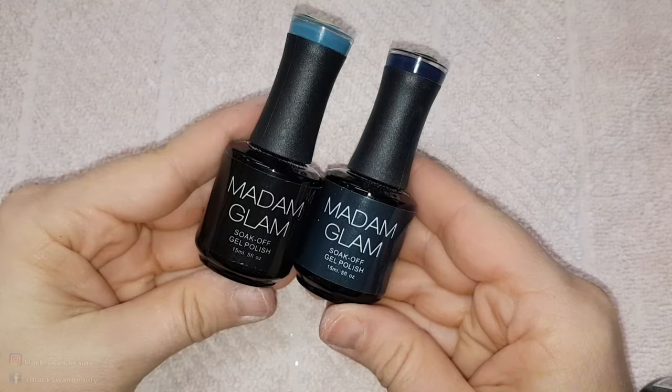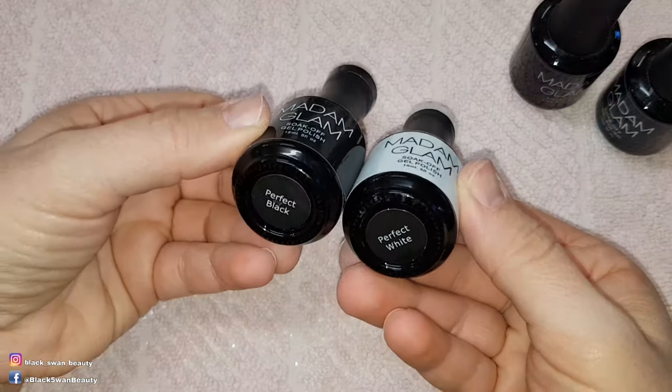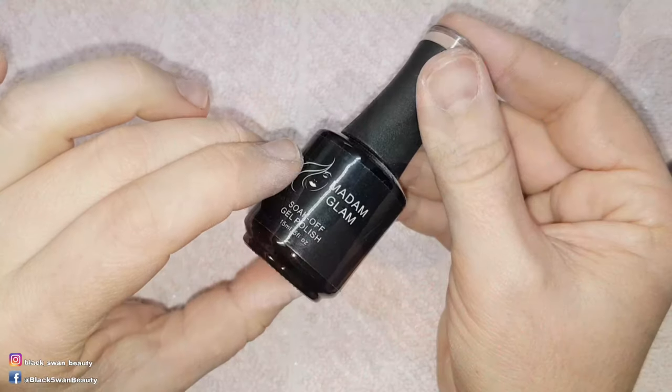To create this look I need to use Madame Glam colours Vintage Blue, Navy Blue, Perfect Black, Perfect White, and Games People Play.